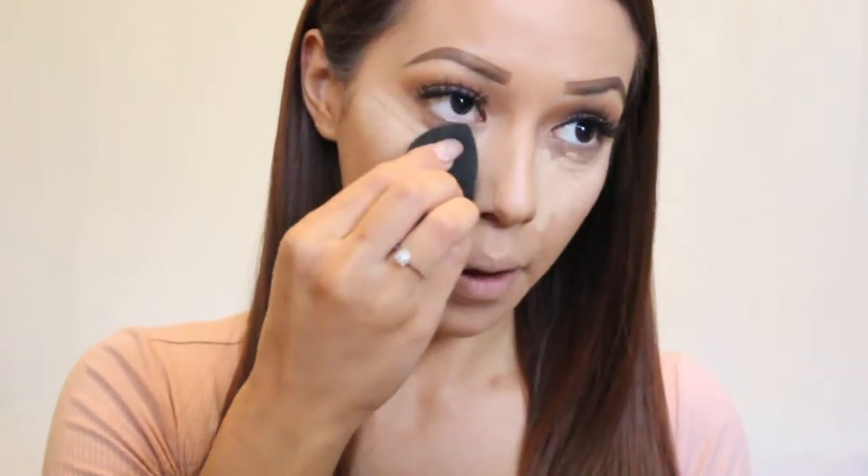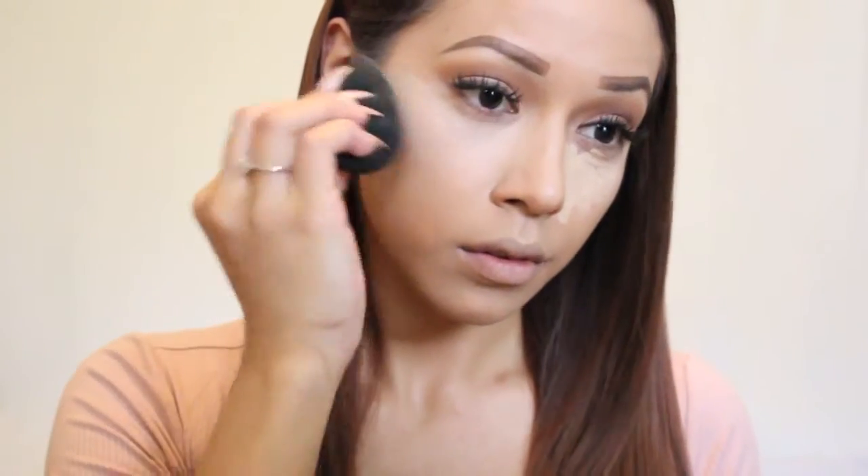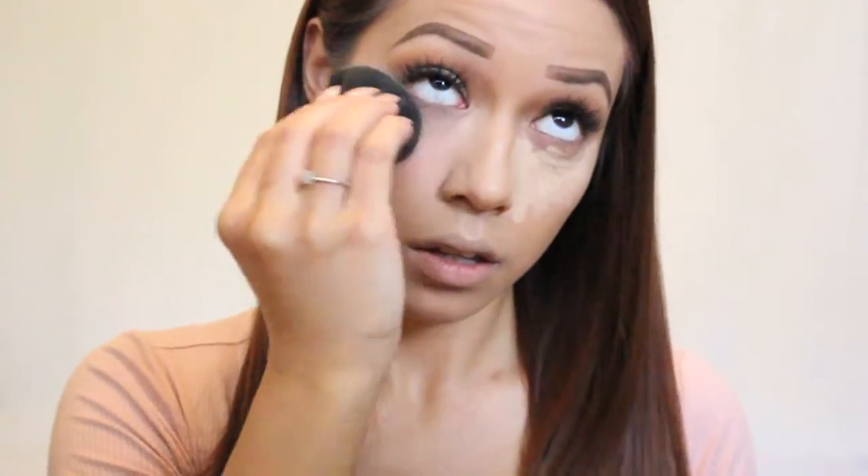Now I'm taking my damp beauty blender, blending out all the concealer, bringing it up to my forehead a little, making sure I get it really blended out under my eye. Take the beauty blender and start to blend it towards your hairline to the top of the ear, making sure you get it really nice and blended on the cheekbones so that it blends well into the foundation and looks really natural.